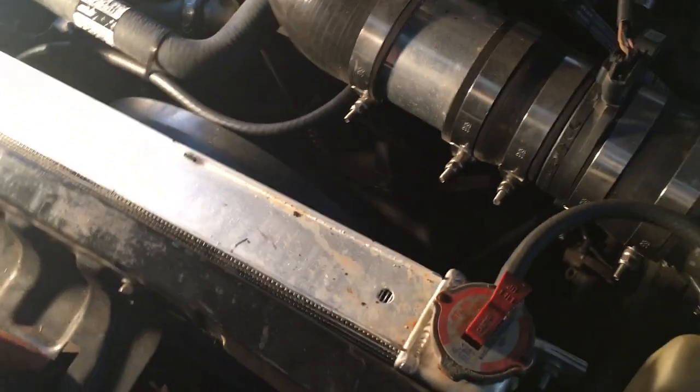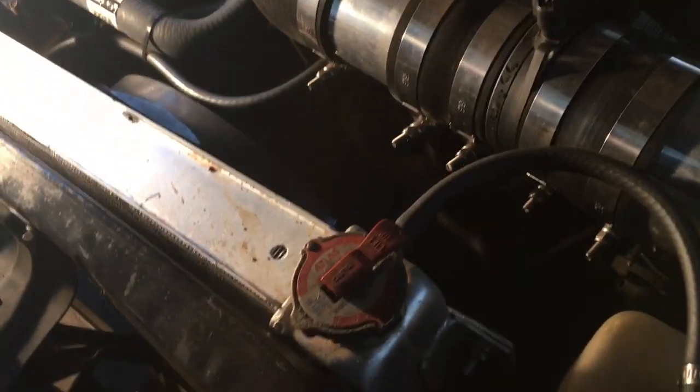Over here, you can see I do have an aluminum radiator. This is just a standard universal radiator that I bought on eBay, and then I made the brackets for it. You can see the fan brackets — I just kind of whipped up some fan brackets, and then I welded some brackets to the radiator itself so that it mounts in the factory location.